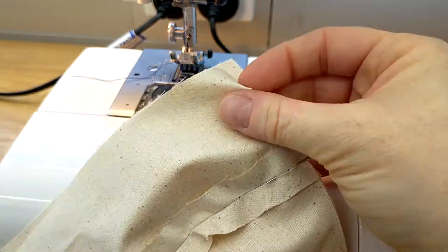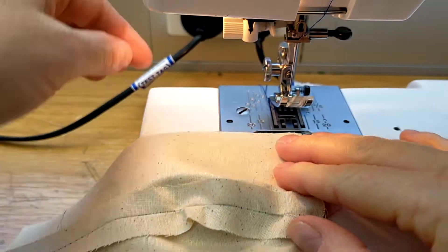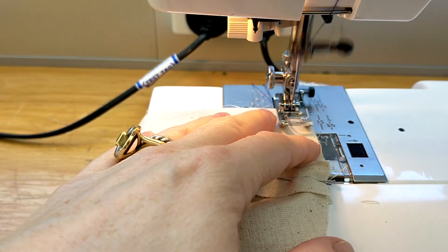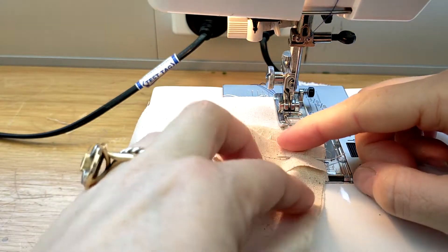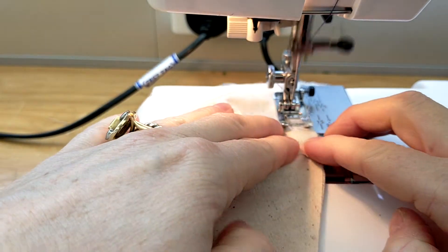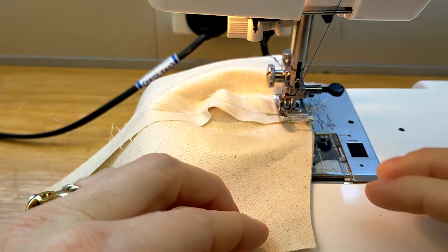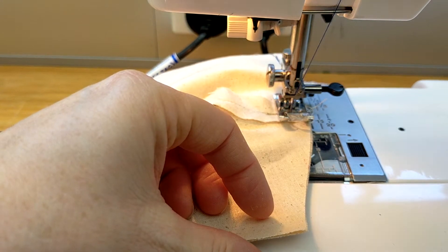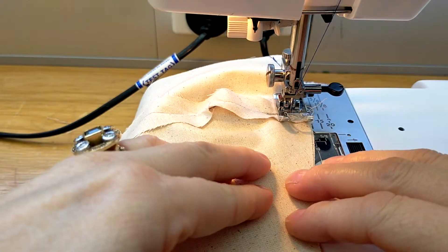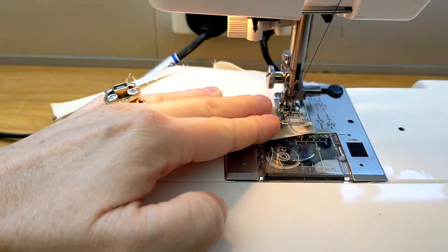To stitch them together, just one centimeter from the edge, straight stitch. Make sure you reverse. Keep your seams flat - you don't want them to fold up while you're sewing. You should sew up to your pin and use your hand wheel to go over it so you don't break your needle. Keep sewing around and finish with a reverse stitch.